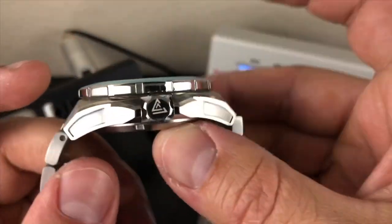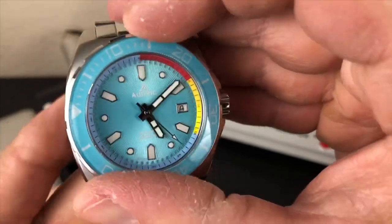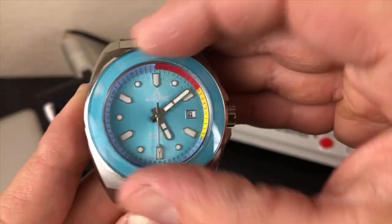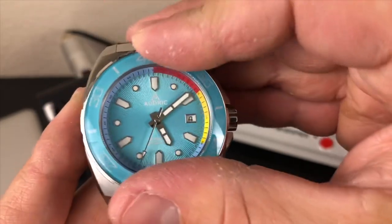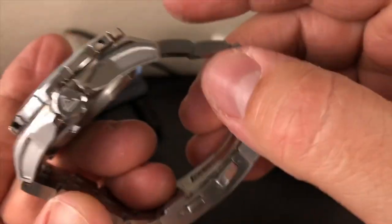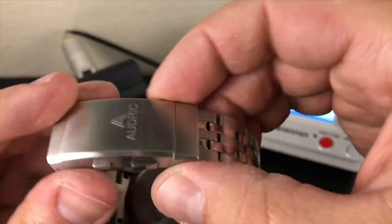I'm impressed. I'd like to see the final product — if it's supposed to be better than this, that's high-end stuff. Done very, very well. 120 clicks, very nice precise clicks, and it lines up perfectly right at 12 o'clock. That looks very good. Screw-down case back — let's look at that.